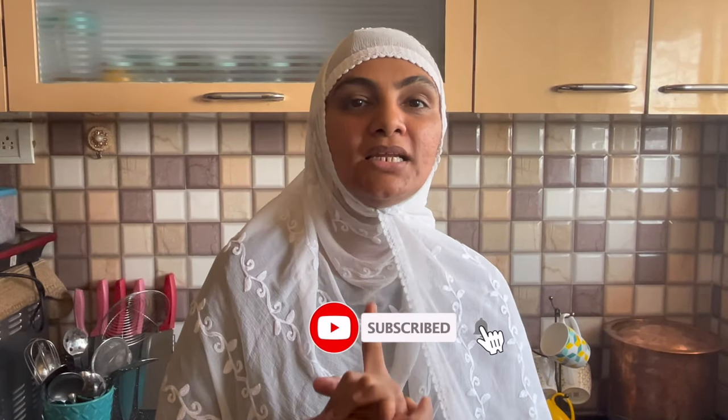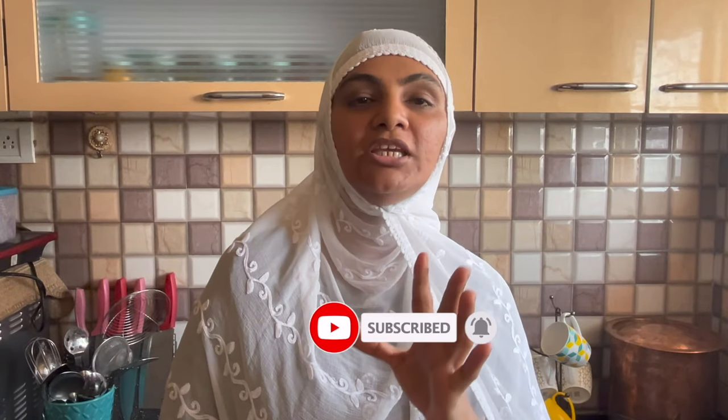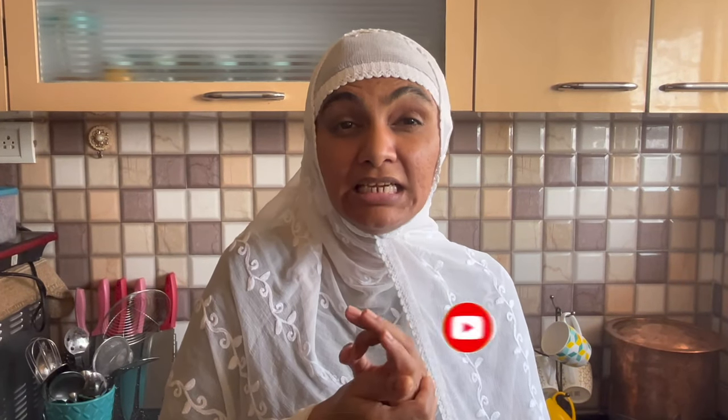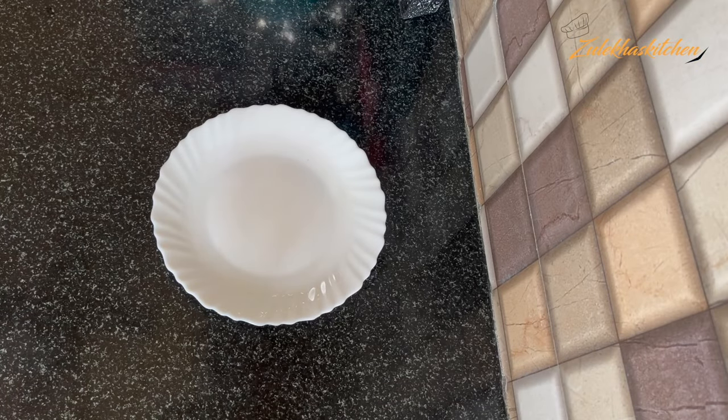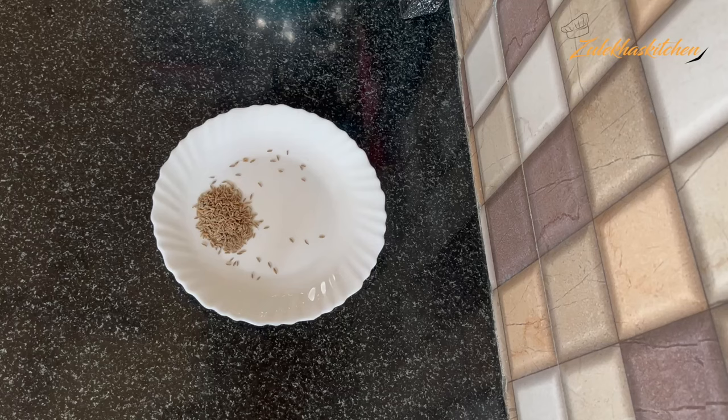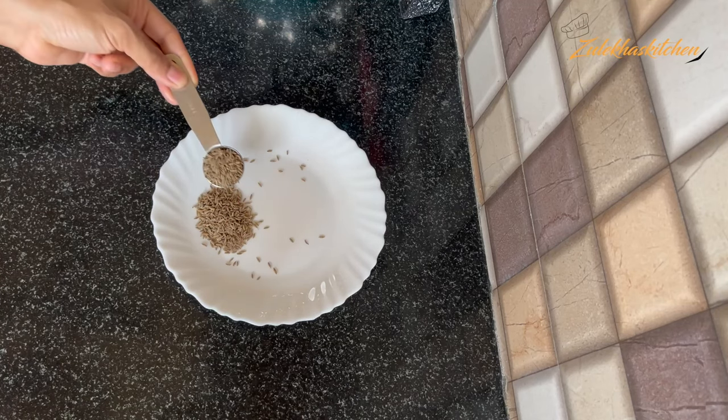Today we are making Mutton Achhandi. It is very big. If you want to eat a different type of gravy or mutton, this is the best recipe. And you will trust the spice. Let's start today's recipe without wasting time. Let's make an extraordinary dish from ordinary ingredients.